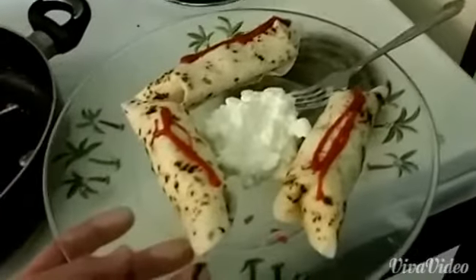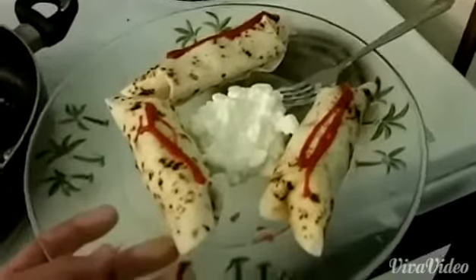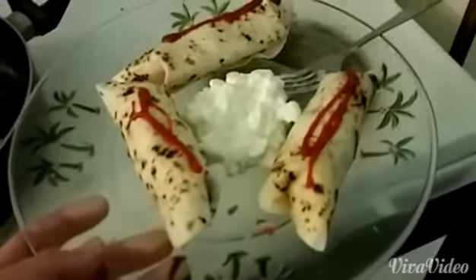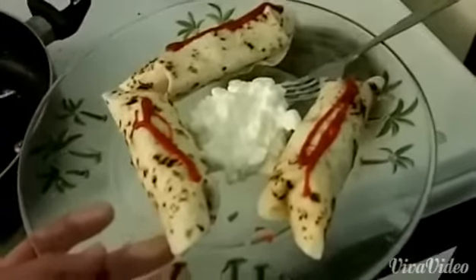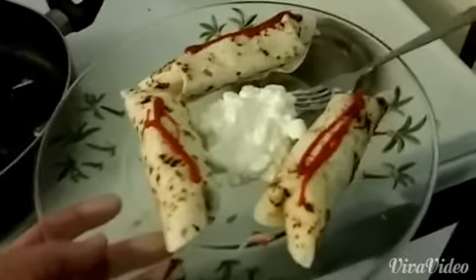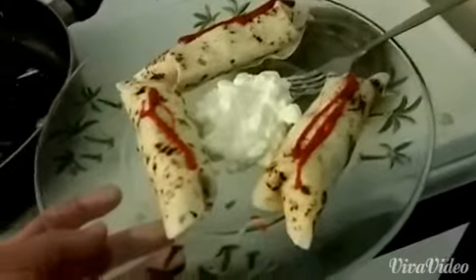There you go — hot, hot, hot! I took the shredded chicken with tomatoes and cottage cheese and rolled them up in my warmed tortilla shells, drizzled with a little sriracha sauce and a few tablespoons of cottage cheese on the side. It's going to be a great, cheap, delicious meal.